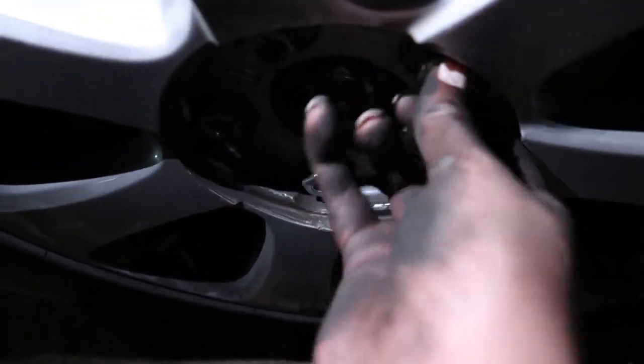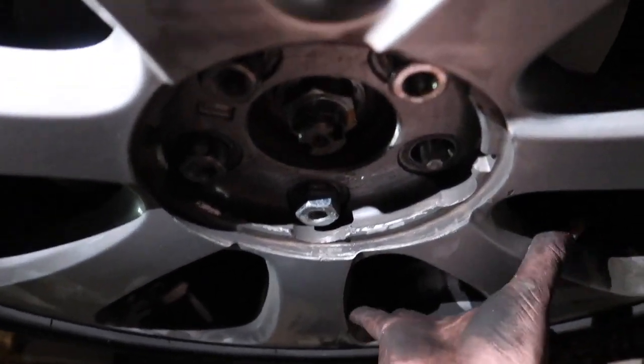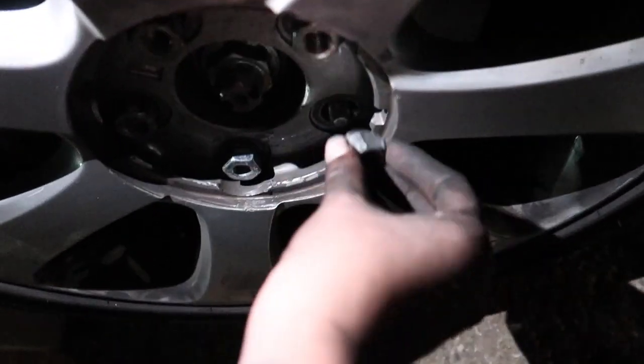Also a trick: when you're putting on the wheel, always put on the bottom lug nut first so it holds the wheel in place, then you can let it go and tighten up the other ones.